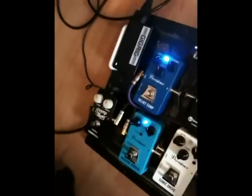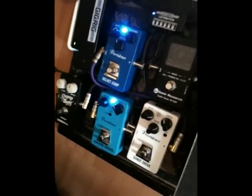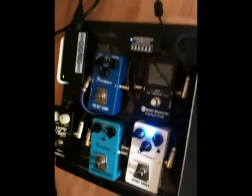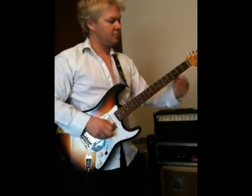Sometimes I can use a bit of Providence Anodym Chorus as well. For overdrive I'm using the Sonic Drive 5. So I'll just demonstrate that.